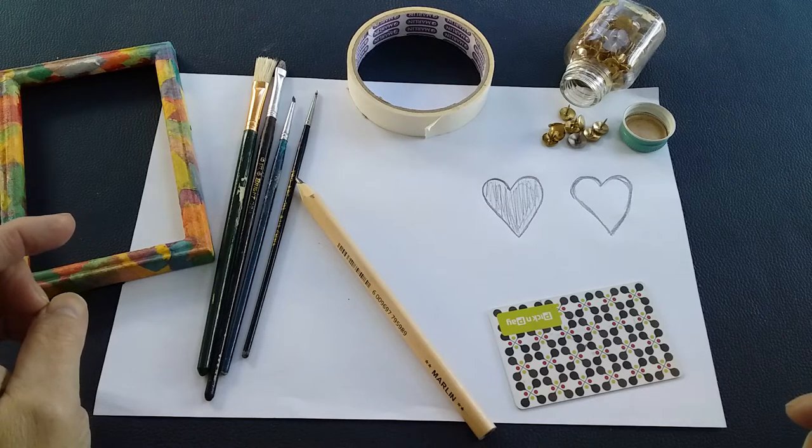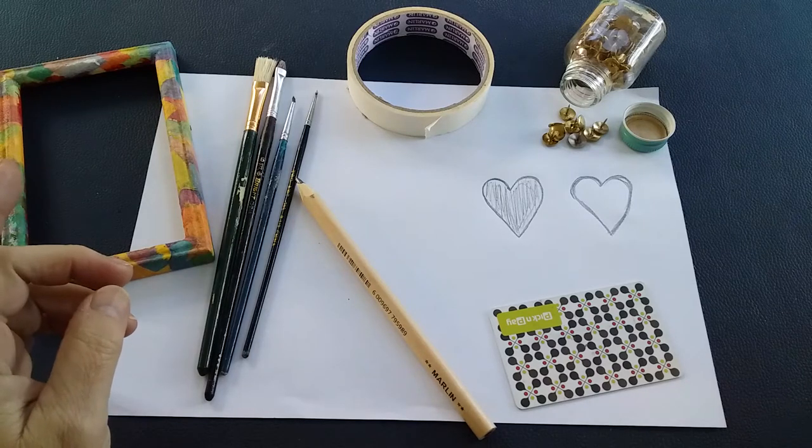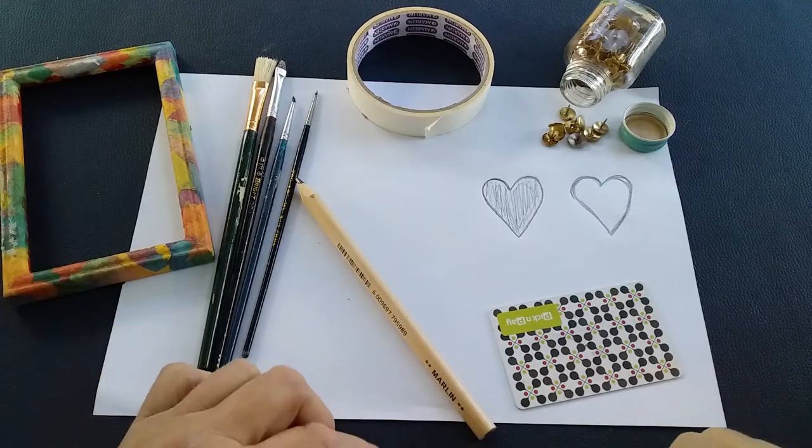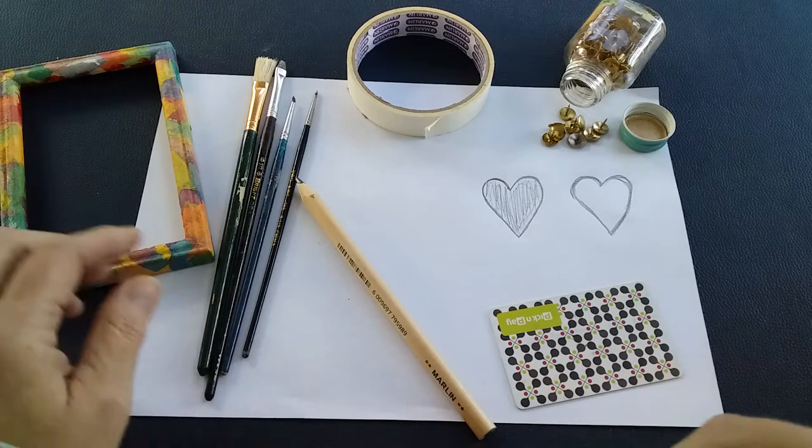I'm going to show you today how to make a simple silkscreen at home with materials that often you have just lying around. This is a perfect way to be able to repeat a design without having to go to great expense.